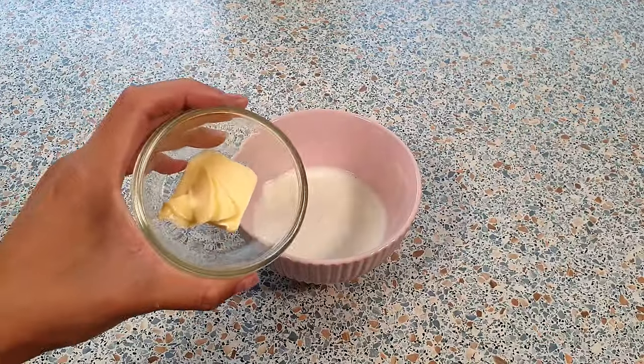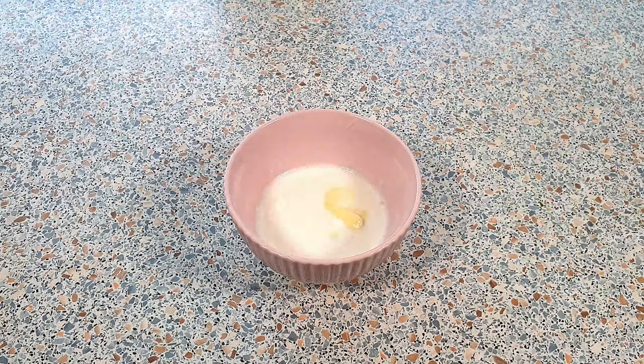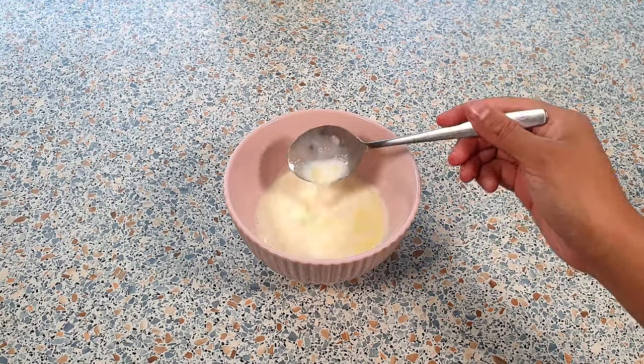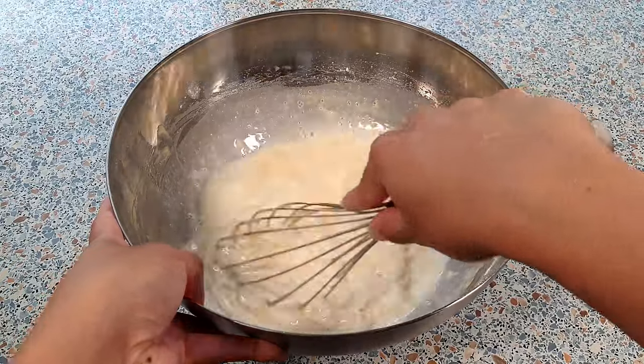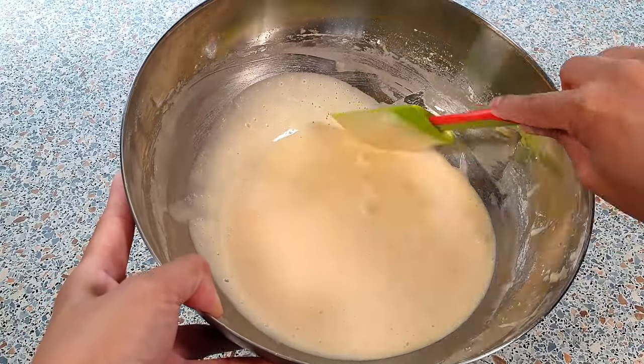Lastly, I'm going to add the 15 grams of butter into the 130 milliliters of hot milk. Stir this until the butter has dissolved. Now add the hot milk mixture into our cake mixture and give this all a good mix just until everything is well incorporated. This is the consistency we are looking for.